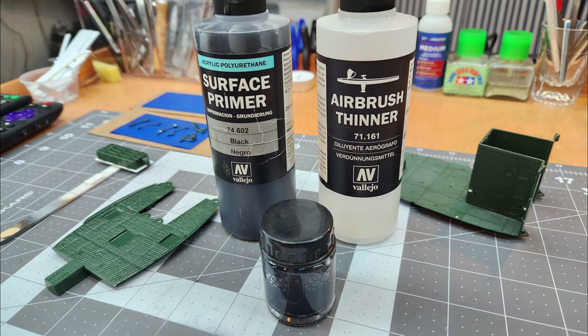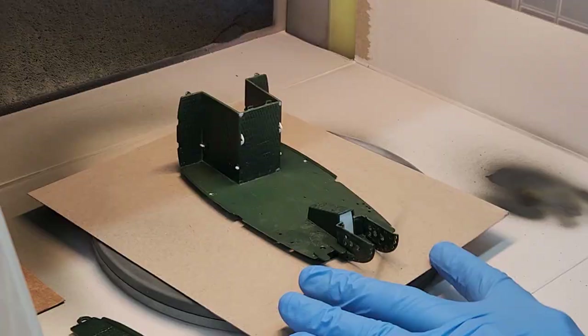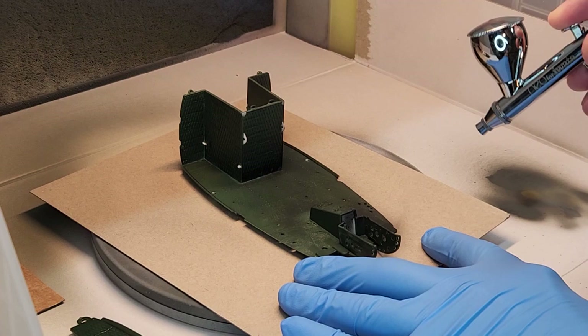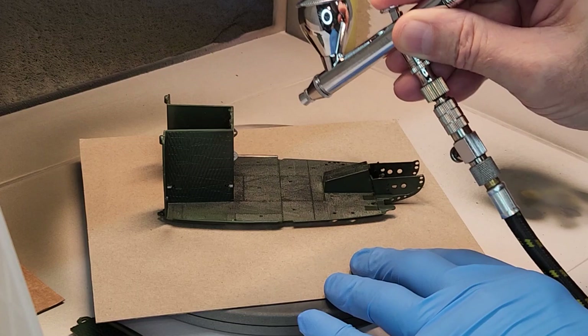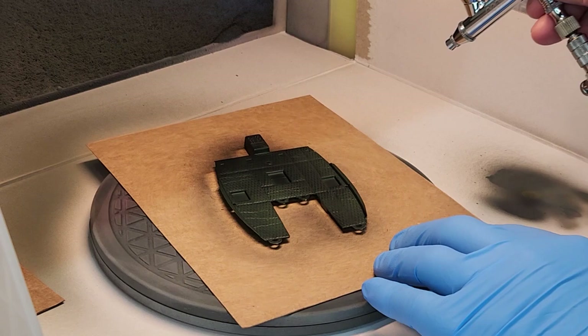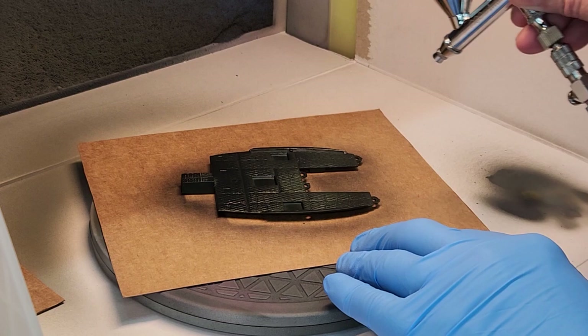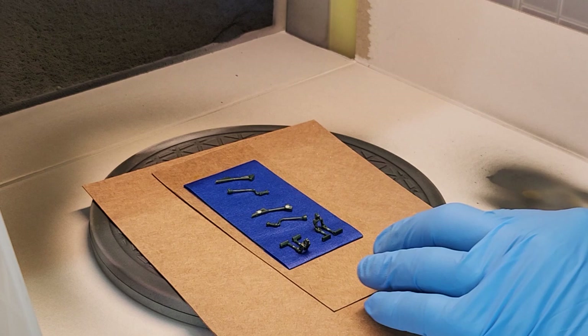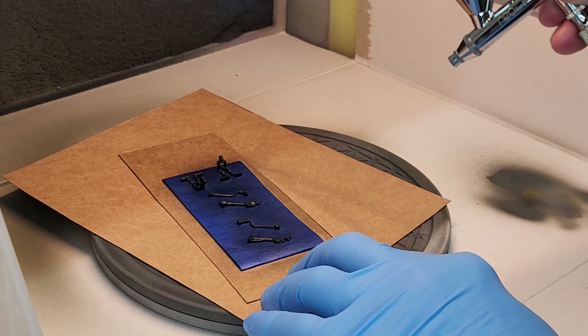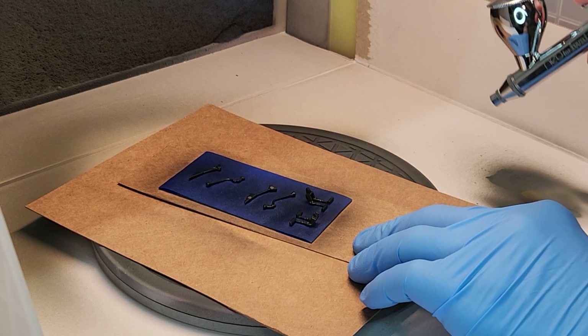The first thing we're going to do is prime everything in Vallejo black, mixed with Vallejo airbrush thinner. When airbrushing acrylics, the best thing to do is get a light coat down that covers everything nicely first and let that dry. You don't have to try to fill in all the color and get it saturated right away — just get a coat on there and let it dry, so the next coat will actually stick much better and you'll get plenty of good coverage. These little parts stick nicely to the painter's tape, and once we get those painted up, we'll switch them over to the reserve piece we have set aside to hold the parts so we can paint the other side.